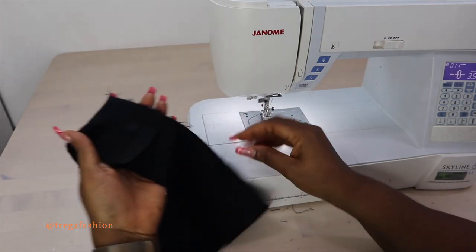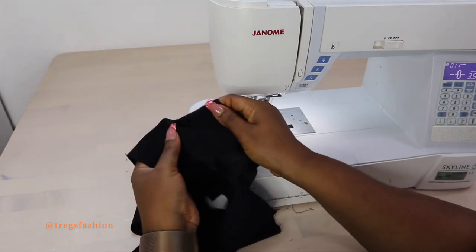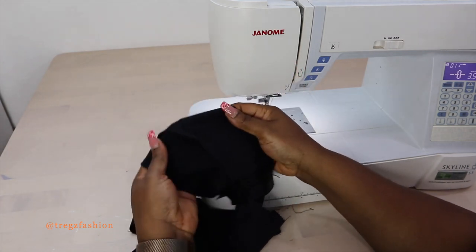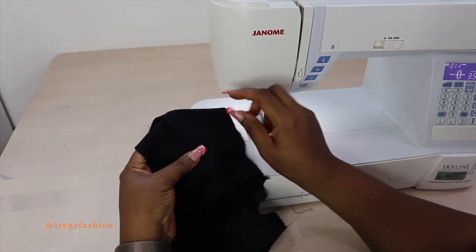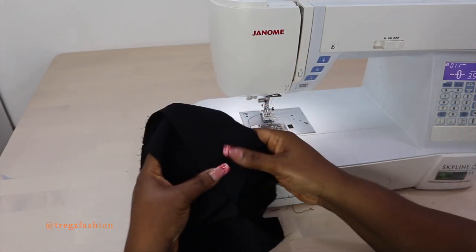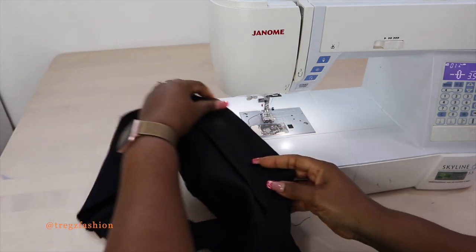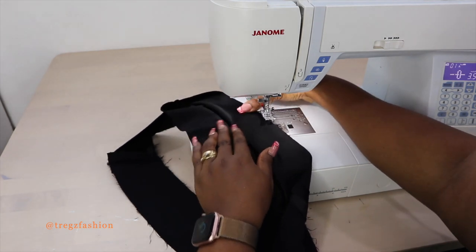Once you finish, move your seam allowance to one side — it doesn't matter which side since one side will be the facing anyway. Then top stitch on it all the way to the other side. You can top stitch from the back or the front — I like top stitching from the front so I can see it very well.